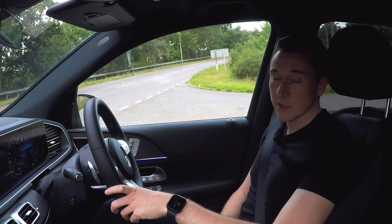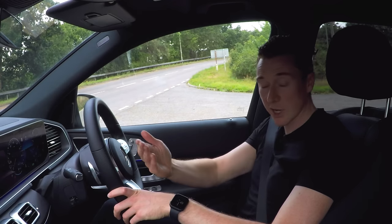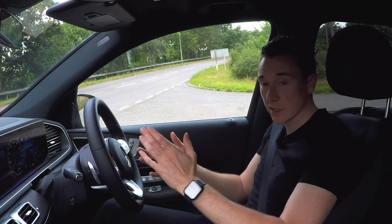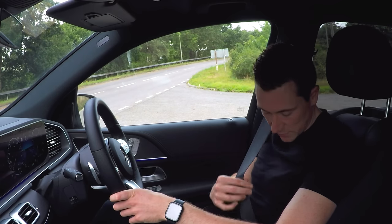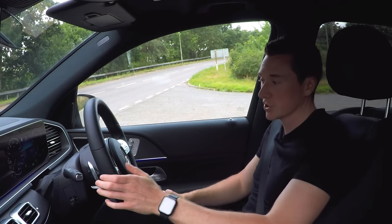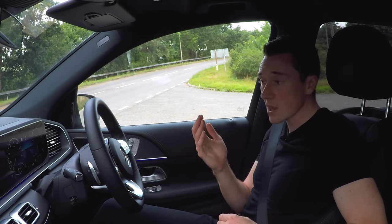Pre-safe plus: say you're waiting at a junction and the car behind crashes into the back of you. A few seconds before that impact, the Mercedes-Benz will flash its hazard lights very rapidly, then move the seat into a certain position right before the crash to prep you and put you in the best position. The seat belt will also fire off in certain ways to hug you into the seat. A crash is obviously not pleasant, but the car does its best to put you in the best position to experience it.